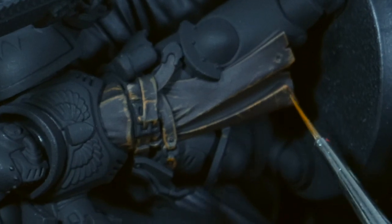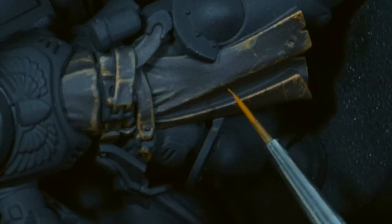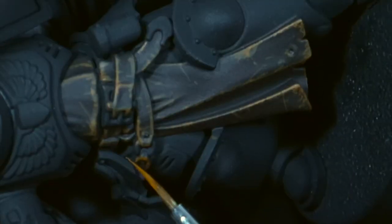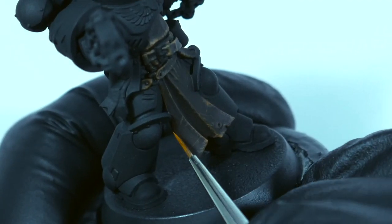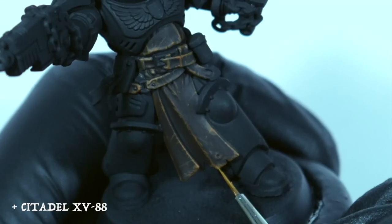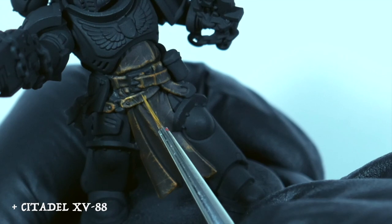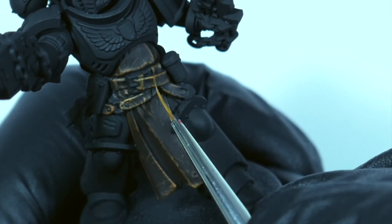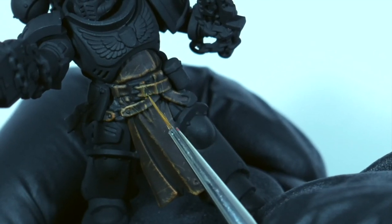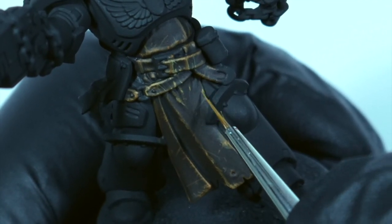At this stage it should be obvious which areas I want to look more worn — I'm adding more scratches and dots to those areas. Don't worry about little mistakes, these will be corrected later when we reapply the base coat color. I'm using XV88 as the final highlight color, and it's also used as the final step of the weathering. I'm paying particular attention to the most raised areas of leather — really paying attention to where the leather will be most worn and damaged. I'm going back over where the Scrag Brown was but ensuring it still shows through, and adding more lines and scratches with this color.